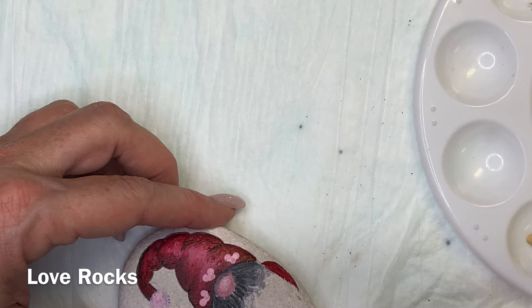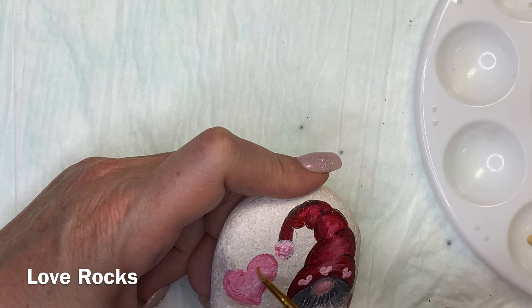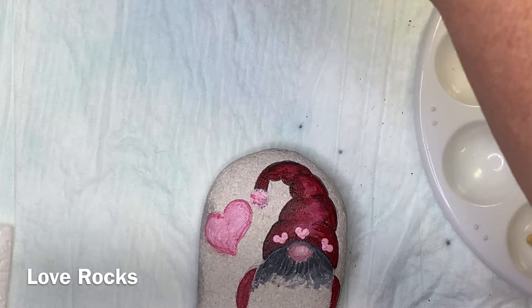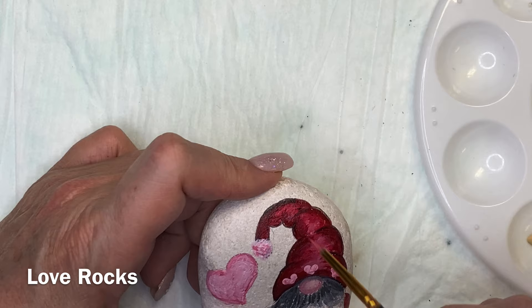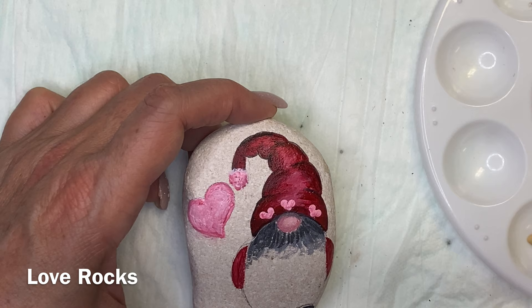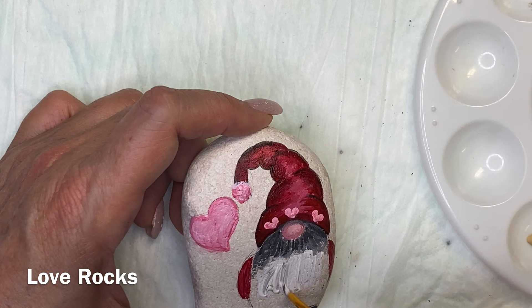The next thing would be sealer. If you've watched my videos, you know that I use spray sealer for my rocks. I give all my rocks away — either for drawings, or to family and friends, or I hide them. The spray sealers are inexpensive, fast, and easy. I spray them maybe three or four times to make sure they're sealed real good. I spray the fronts and the backs because for the ones I hide, I put my Facebook group on the backs so people know where to go to post a picture of their rock when they find it.